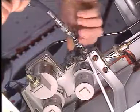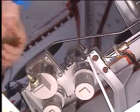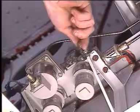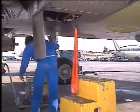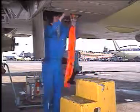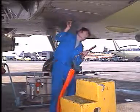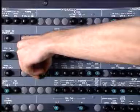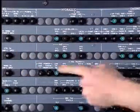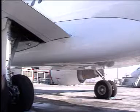Remove the pressurising tool. Install the cap on the ground connector. Close the circuit breakers. Make sure that the work area is clean and clear of tools and other items, and that all access panels are closed.